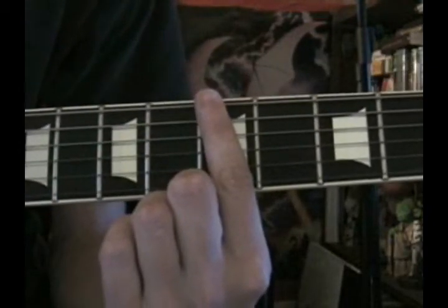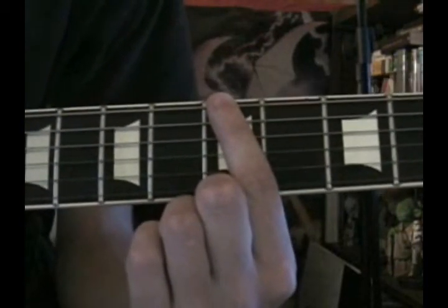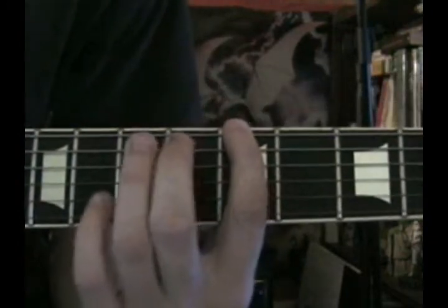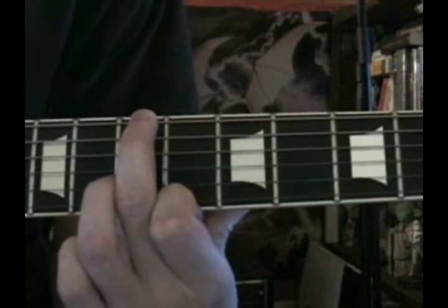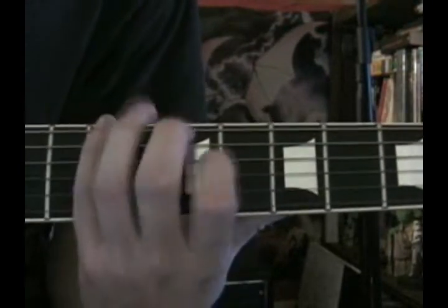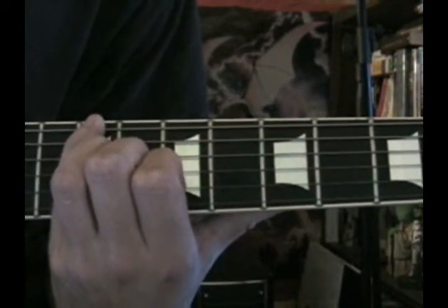We're going to do this out of A as usual. Take your index finger and place it on the 5th fret of the low E string — that's your first note. Then take your middle finger and put it on the 7th fret of the low E string — that's your first whole step. Pinky on the 9th fret of the low E — that's your second whole step.